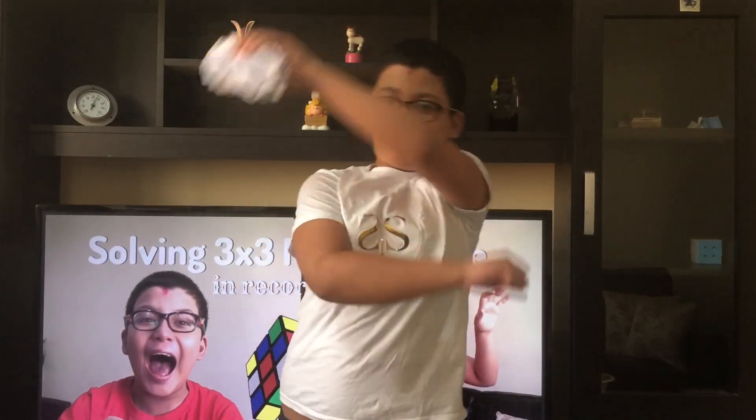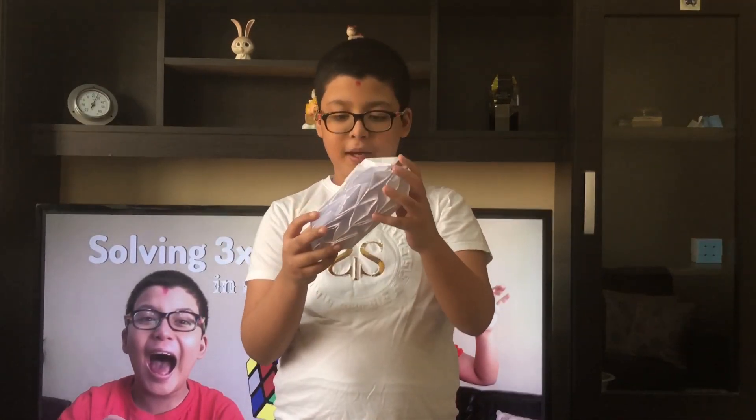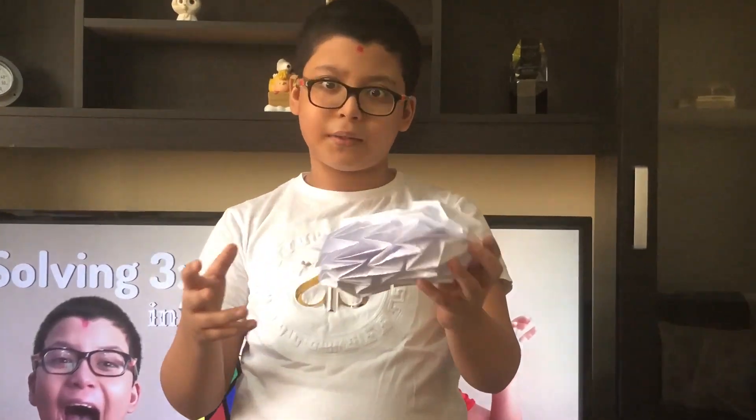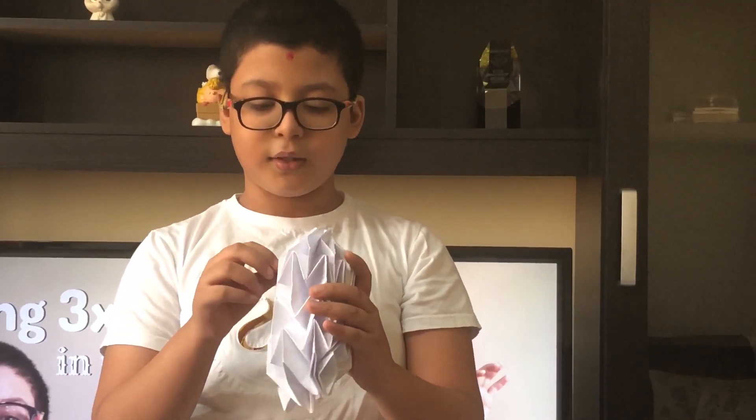Hey guys, what's poppin? That was probably the worst intro ever done. Anyway, I have a new origami to show you guys. This is a mini magic ball made out of four sheets of paper taped together. The origami itself also has tape in it, so it's not really considered an origami, but it is cool.